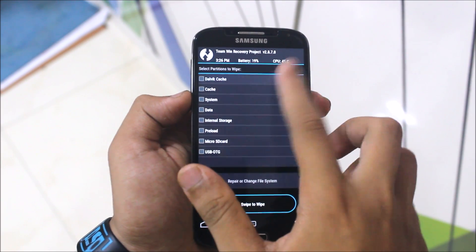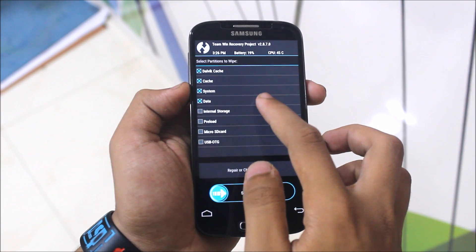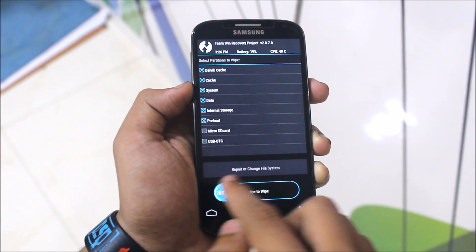Now select Wipe, then Advanced Wipe. Enable dalvik cache, cache, data, system, internal storage, and preload, and just swipe to wipe everything.